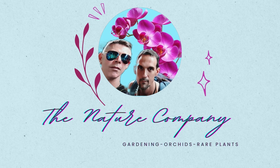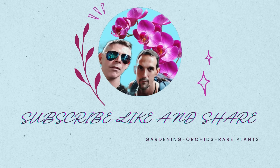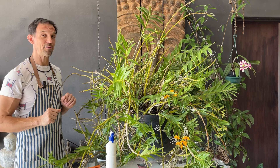Welcome to the Nature Company. If this is the kind of information you're interested in, please hit that subscribe button down below and that notification bell to be notified of all our upcoming content so you don't miss out on a thing.